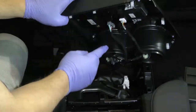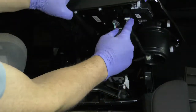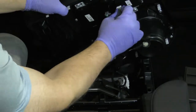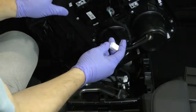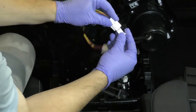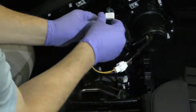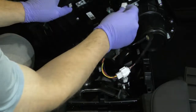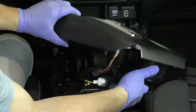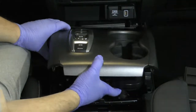Now all we need to do here is on this start stop — this is the white eight pin connector. Go ahead and wiggle that out. This goes in line; it's a very easy install. Plug this other end back in here, and there's plenty of room to just place that in. You don't have to zip tie it or anything like that.